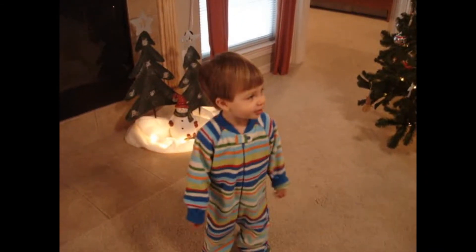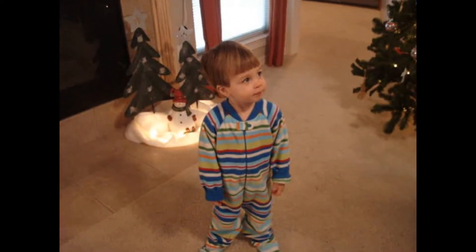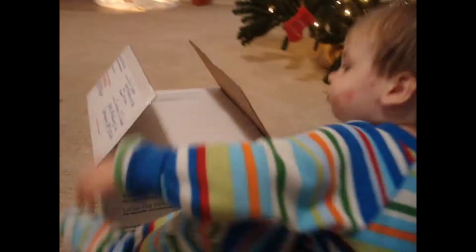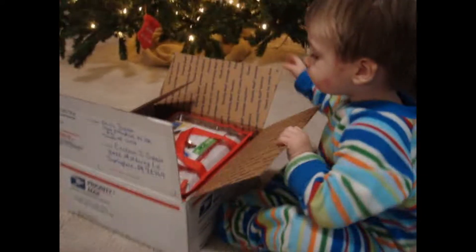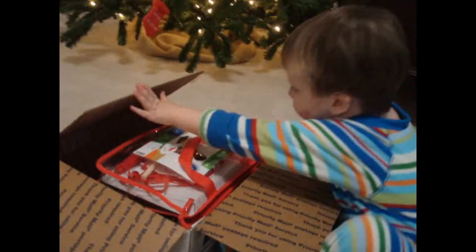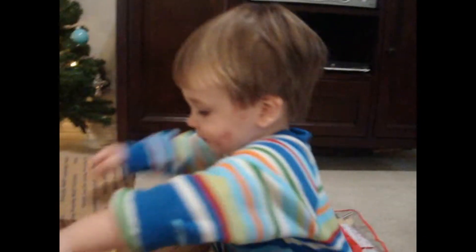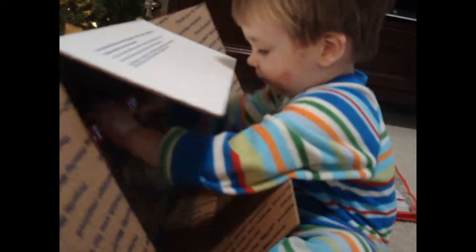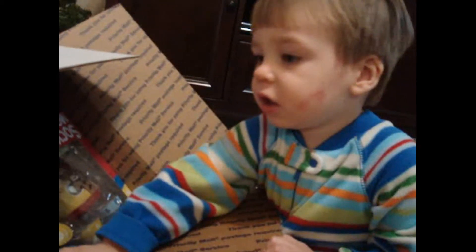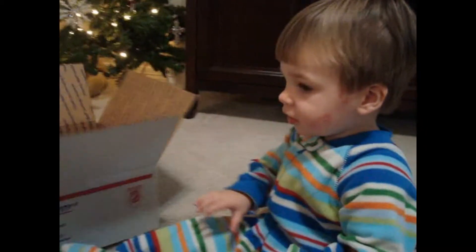Kevin, do you want to open a present? Go ahead and open it up and see what's in there. Pull it out of there — daddy may have to help you. There you go, look at that!